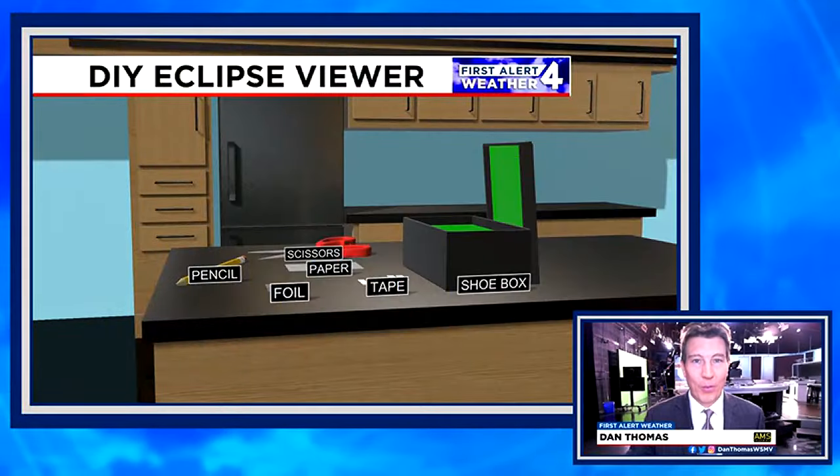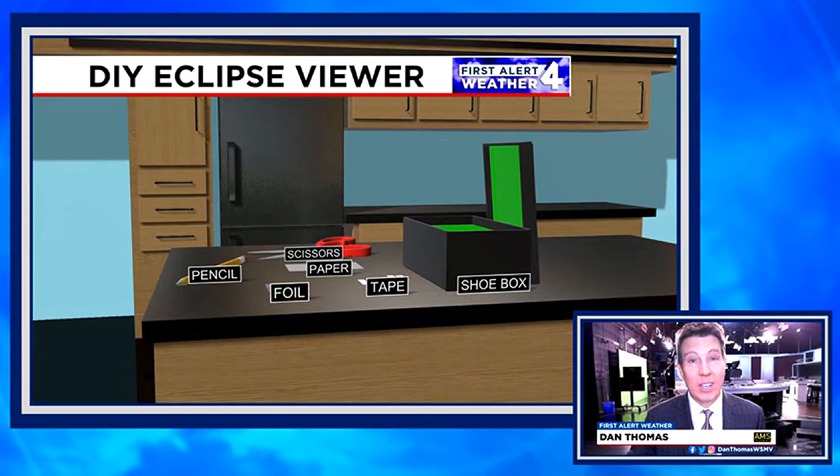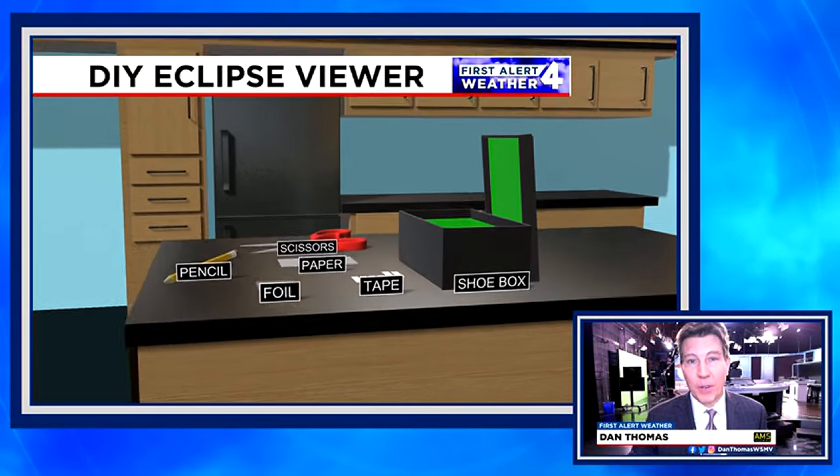The solar eclipse is coming quickly, Monday, April 8th. I'm WSB4 First Alert meteorologist Dan Thomas. Let me help you build a do-it-yourself eclipse viewer.